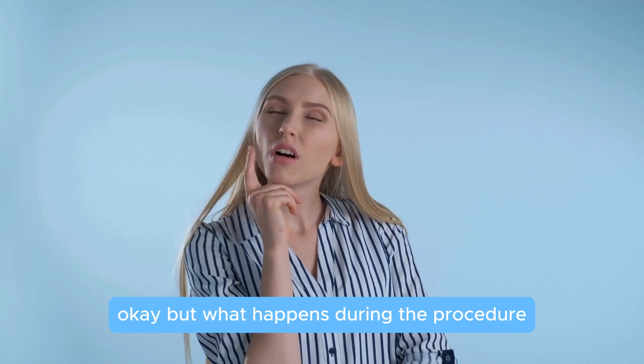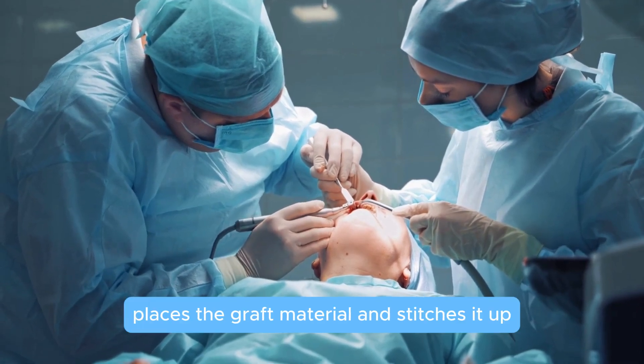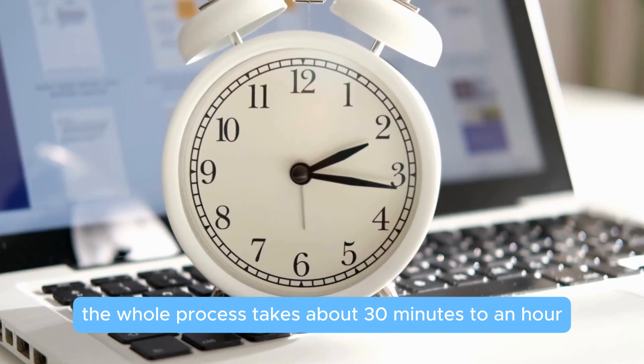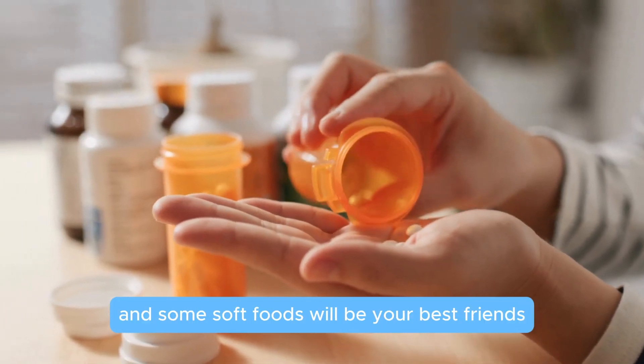But what happens during the procedure? It's simpler than you might think. The dentist numbs the area, makes a small incision, places the graft material, and stitches it up. The whole process takes about 30 minutes to an hour. Most people feel mild discomfort for a day or two, but painkillers and some soft foods will be your best friends.